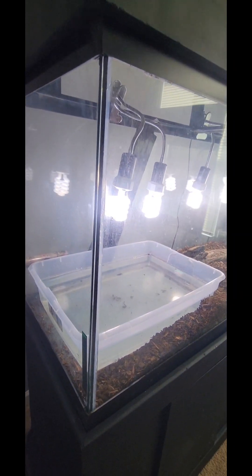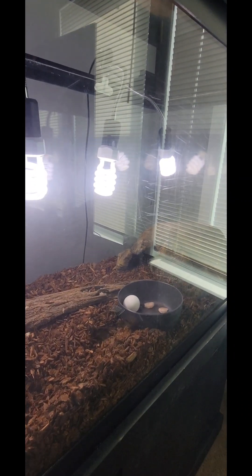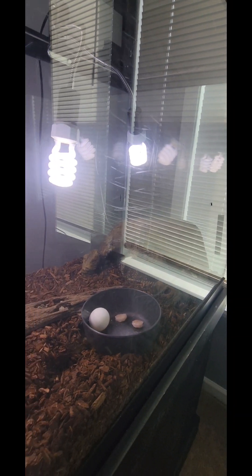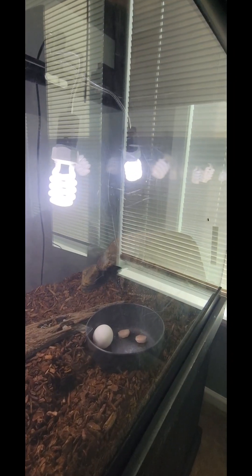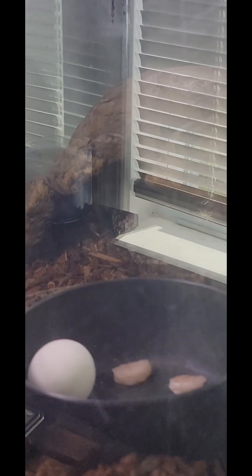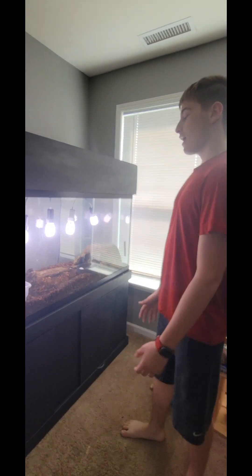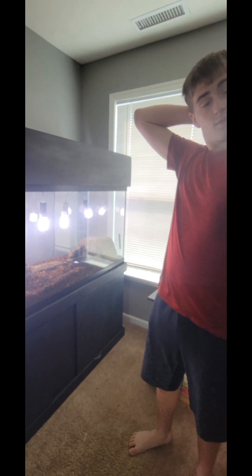Alright guys, so here's our brand new tegu tank. This is a 125-gallon — we intended to use it for fish but it cracked, so we decided to use it for the tegu because he needed a bigger tank anyway. If you guys look closely, he's right in there and he's been doing fine. He's kind of been hanging out in that hide because he's stressed out from the move. Unfortunately we couldn't get the move on camera, but we figured we should show you the tank because we think it's a really awesome setup.